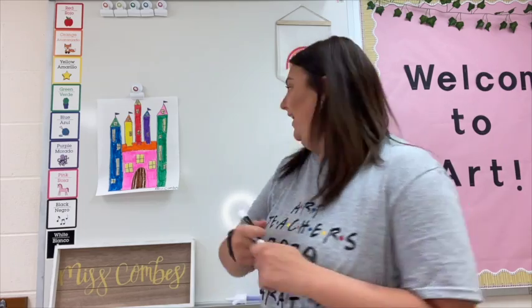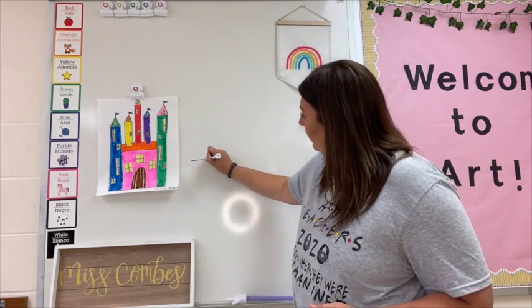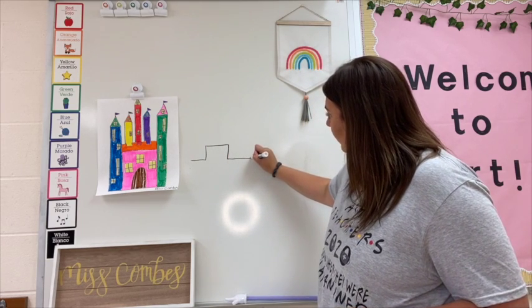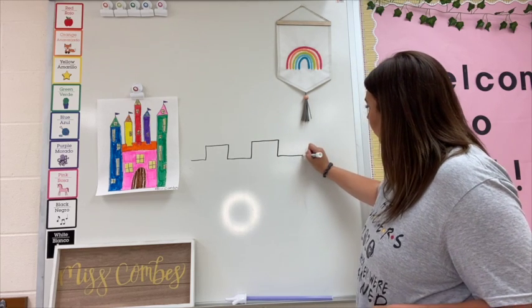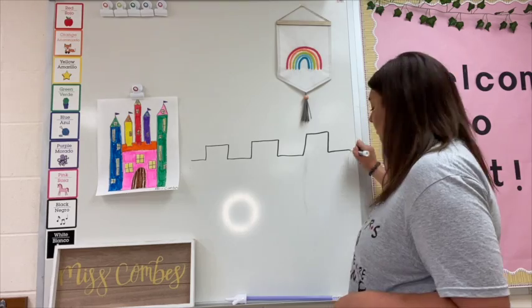When you guys are working on your castle, there's also going to be some lines that you're going to need. The first line I like to call a castle line. You start at one end and you go over, up, over, down. Over, up, over, down. Over, up, over, down, over.